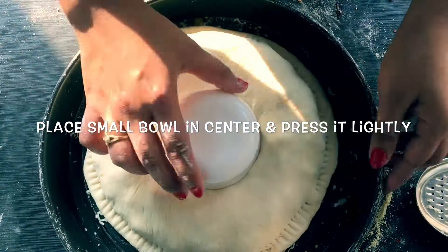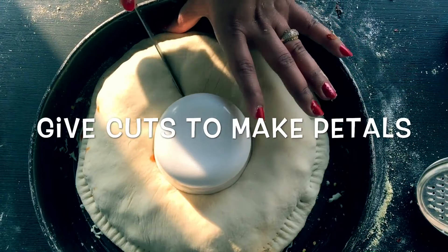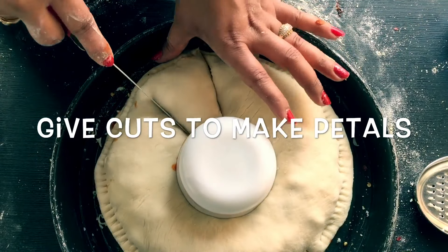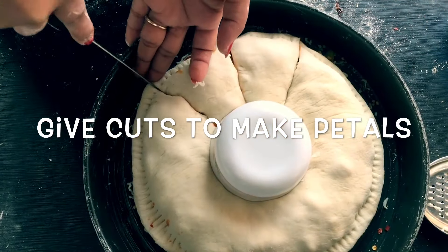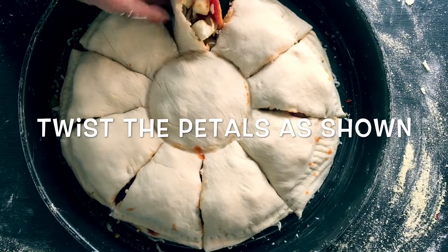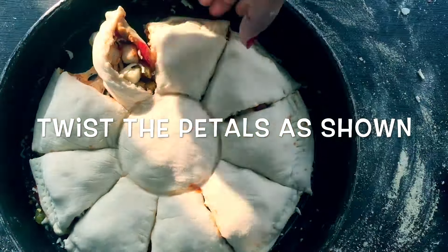Place a small size bowl in the center and press it lightly. Give cuts to make petals so that it should look like a sunflower. Twist the petals as I am showing you in the video — this is the most crucial step in this sunflower pizza.